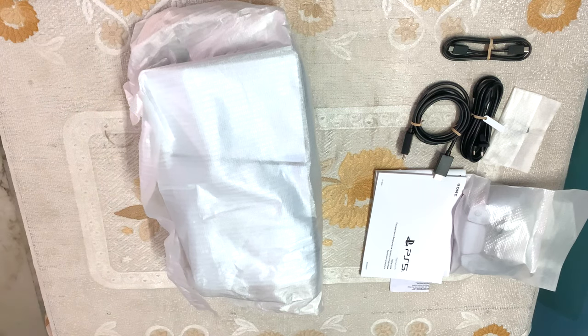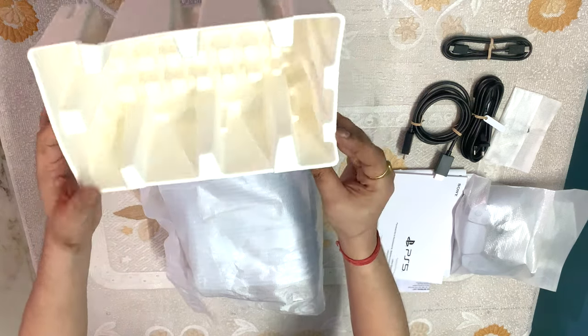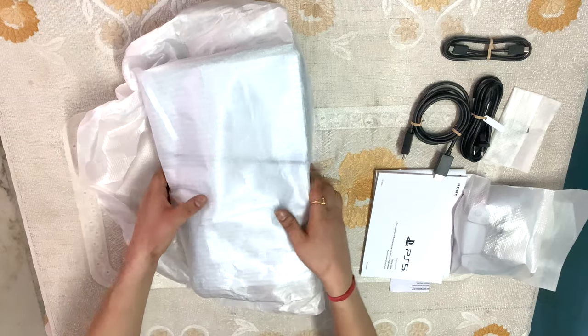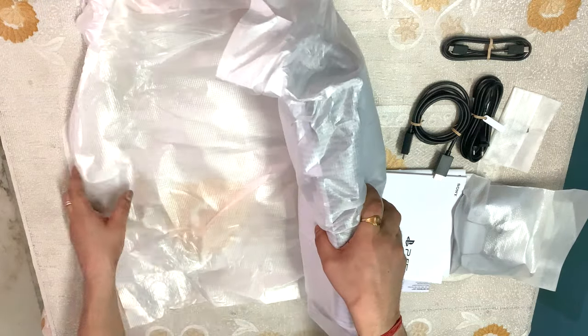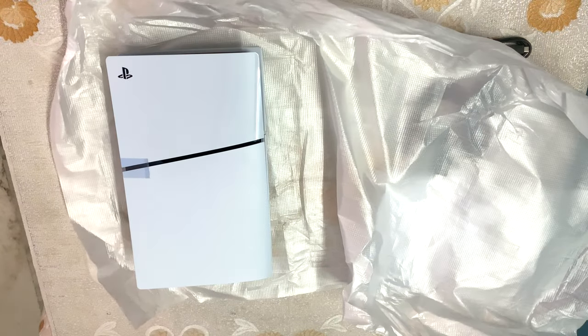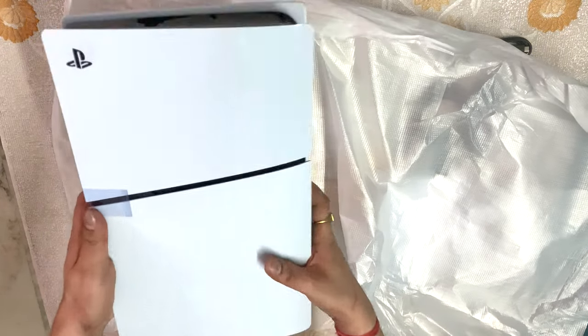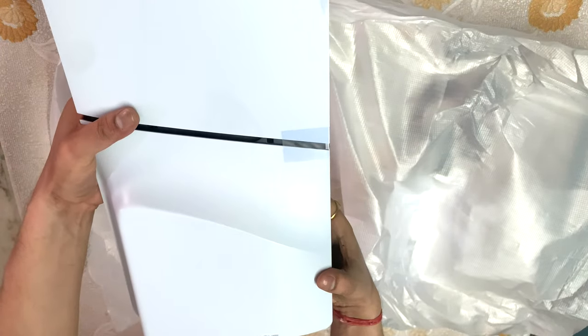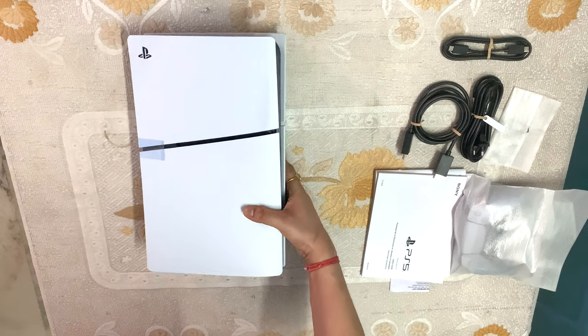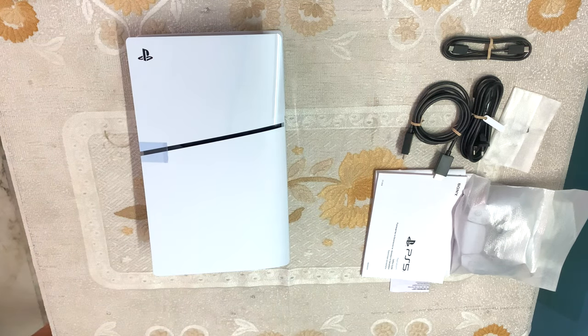So guys, we have finally unboxed it. It is a very beautiful console. Look — it looks really beautiful and gorgeous on the side. On the front side we have USB ports. On the back side we have the HDMI port. This section is a glossy finish and this part is matte finish — it shines from the top and is rough and tough on the matte areas.